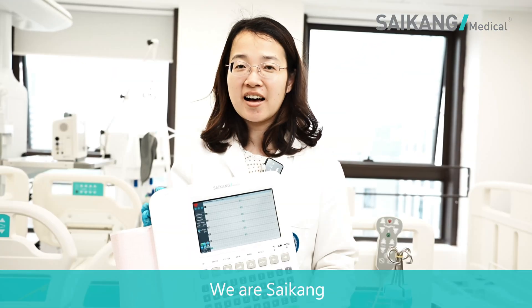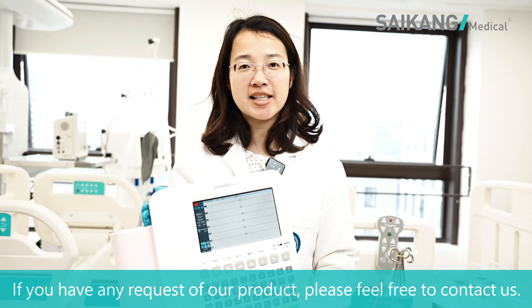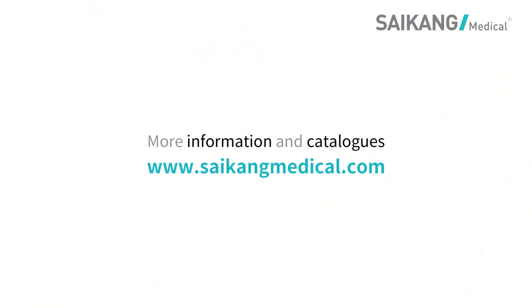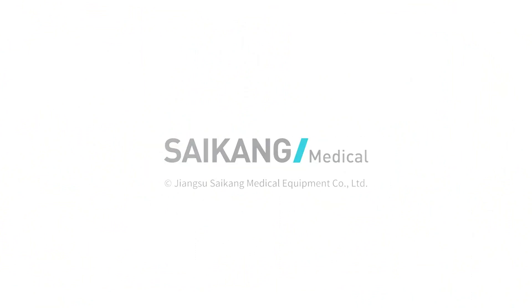We are Saikon Medical. If you have any questions about our products, please feel free to contact us.